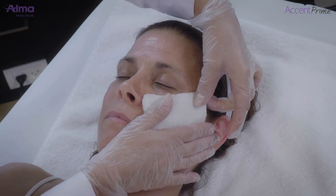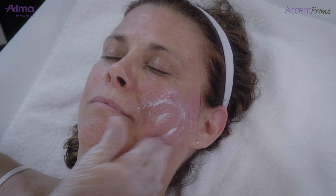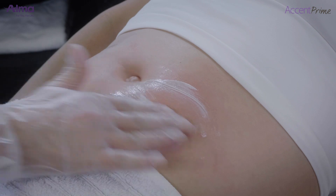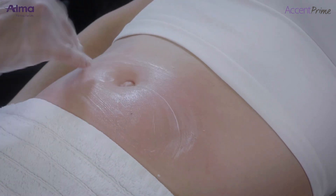Post-treatment: cool the skin and apply emollient cream. Advise the patient not to scratch the skin, not to be exposed to the sun, and to keep the skin clean and well moisturized.